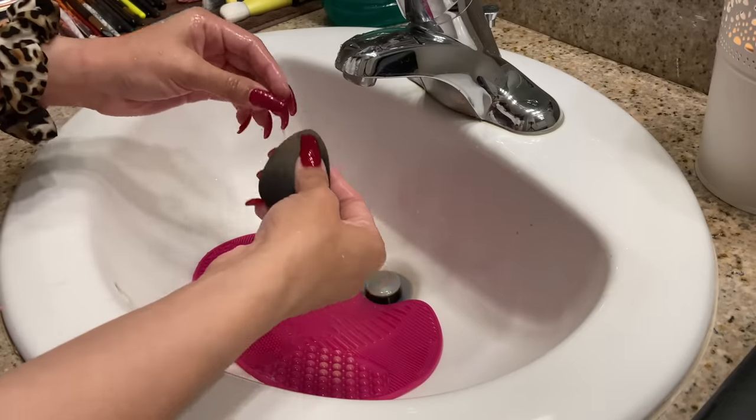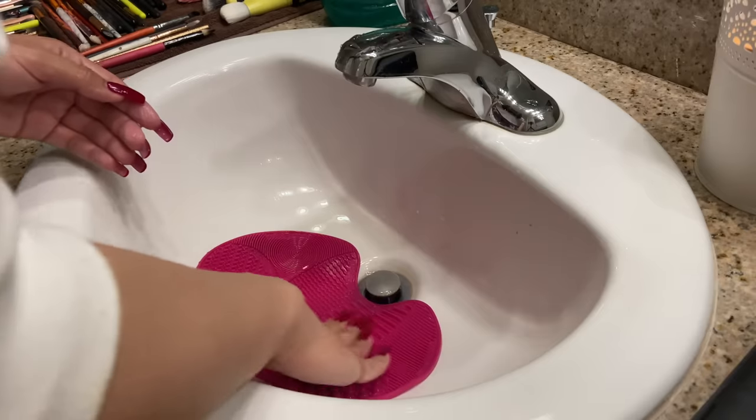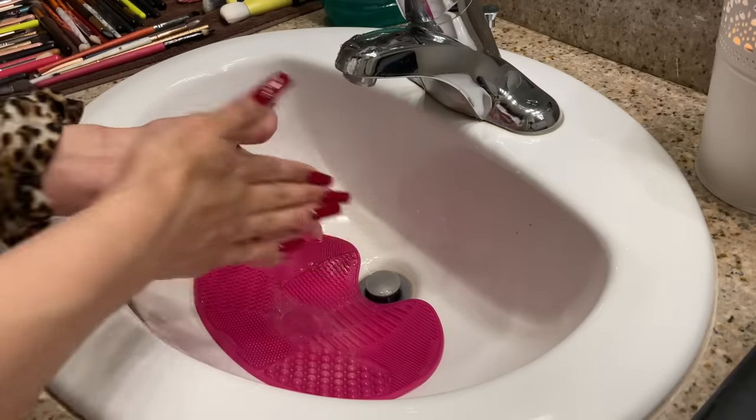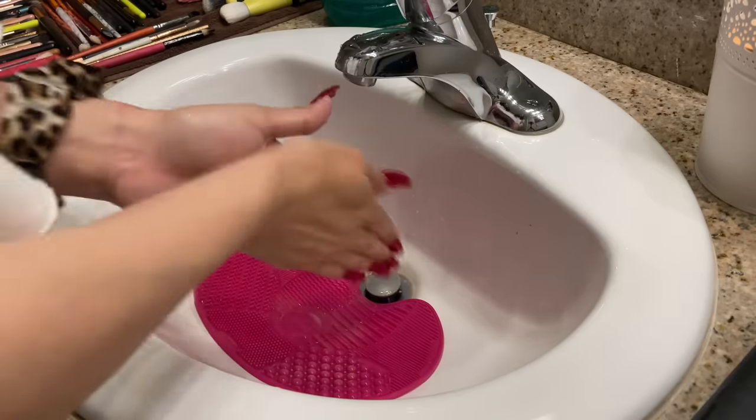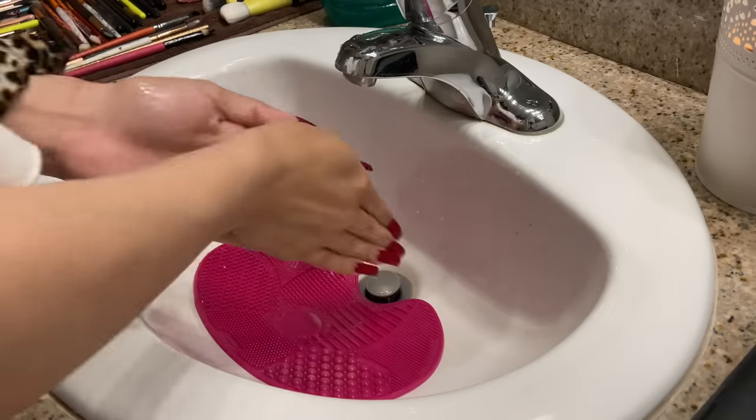Since my beauty blender is a little bit softer than the rest of the sponges, I like to just roll it around onto the mat and then take my hands — kind of like I'm washing them — and run the sponge backwards and forwards a couple of times.